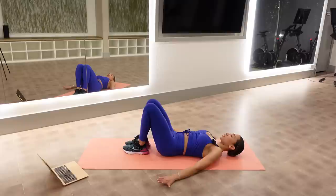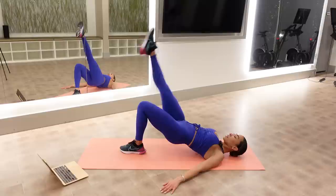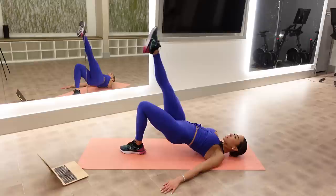Bring it up. Take your right hand to your right leg and give yourself a delicious stretch along that side. If you've been sitting a lot, your psoas can get really tight — your hip flexors — this is a good little stretch for it. Come all the way up.